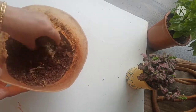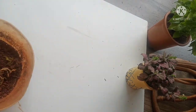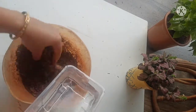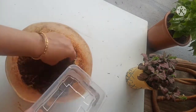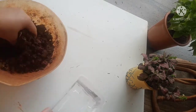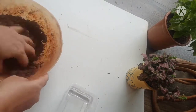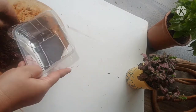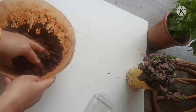Mix garden soil or vermicompost with a little moss to help keep the soil moist for a long time. Add water and make a dough. Kokedama is basically a clay ball in which we grow a plant, so keep the clay ball always moist.